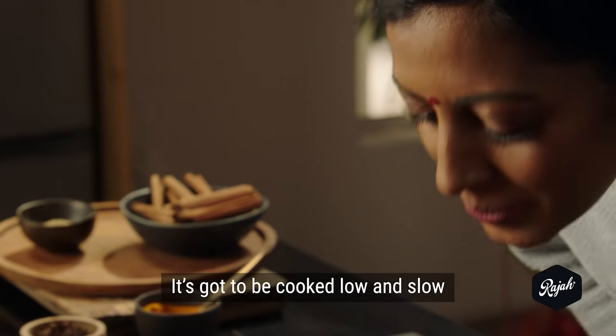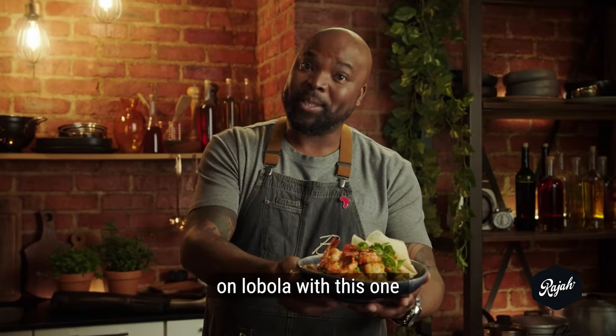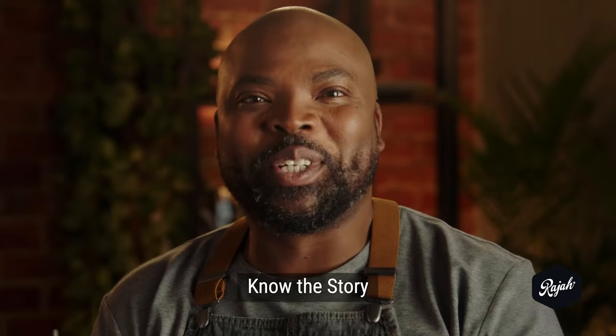A curry can never be rushed. It's got to be cooked low and slow. Definitely going to get a discount on lobola with this one. Master the curry. Know the story.